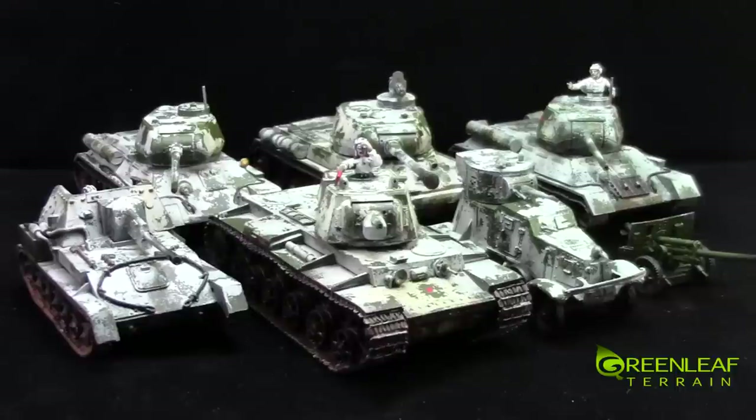I have painted them in a winter whitewash camo scheme. Done some rust effects and grime streaking. Picked out all the details on the tanks. Muddied up the tracks as requested by the client.